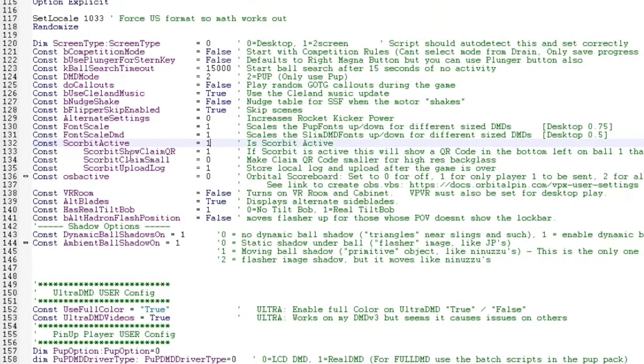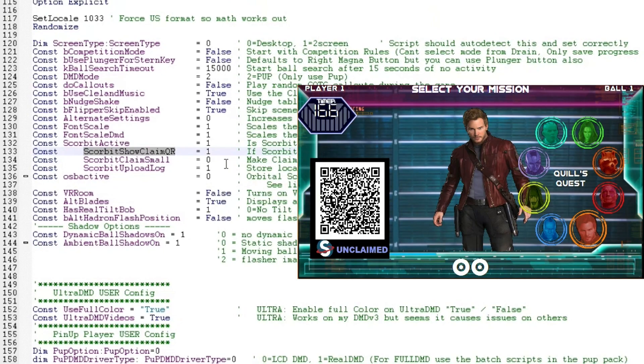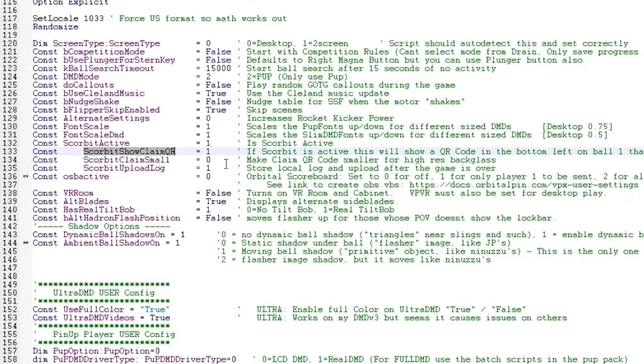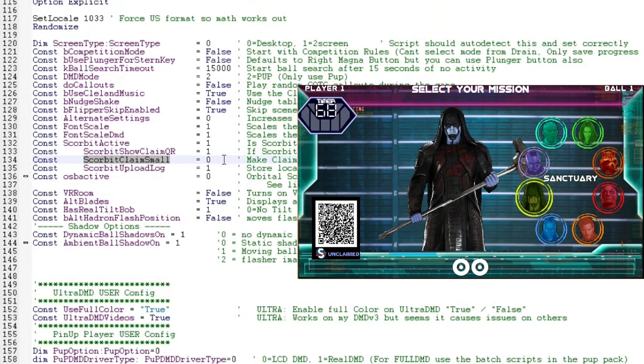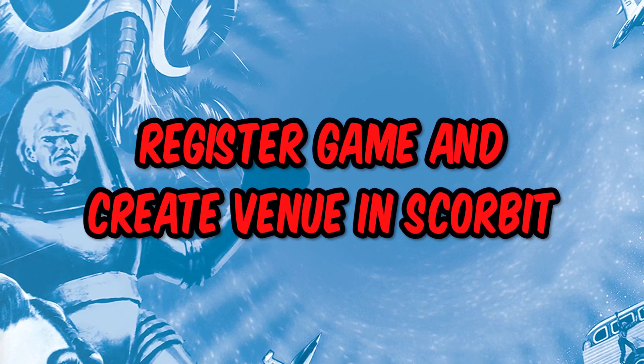You might also see "scorebit_show_claim_QR = 1" — leave this alone. This setting means it will show you a QR code at the beginning of the game for you to scan and claim your player. If you set it to zero, you won't see the QR code when you start a game and you'll have to claim through the app directly. There's also "scorebit_claims_small = 0" — if you have a higher resolution monitor you can set that to 1 to make the QR code smaller, but just leave it as large as possible so your phone can scan it easily.